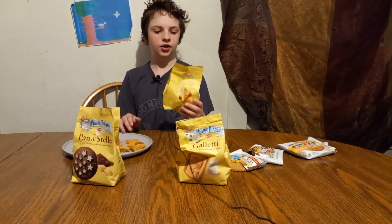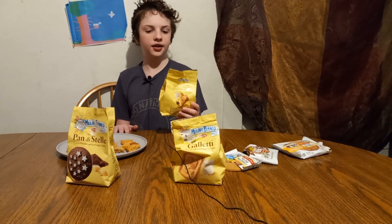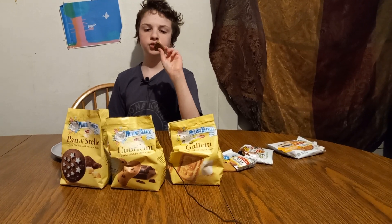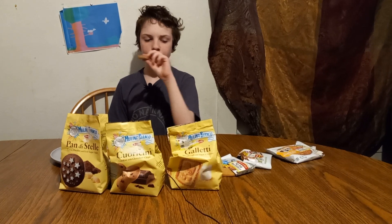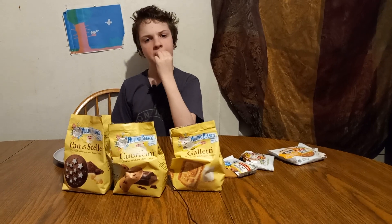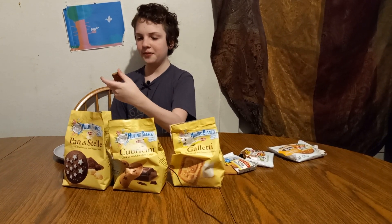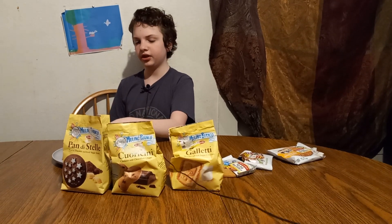Next is the Cuoricini Cookies with Chocolate Chips, Molino Blanco. Are those heart-shaped? Yep. Oh, it's hard — I thought it was going to be soft. Tastes not great but not bad. It's all right. I'll give it a 6. There's not really much to say about it — basic cracker that's very slightly chocolatey.